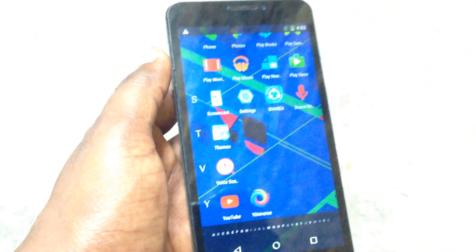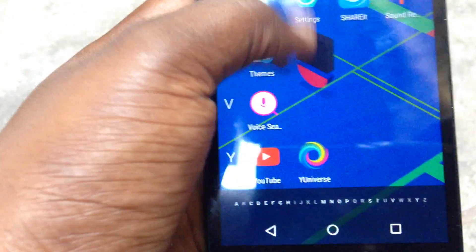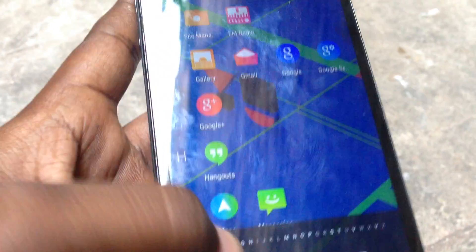So this is the way to fix the touch problem in Micromax Eureka. You can see now the touch is completely working. Thanks for watching this video.